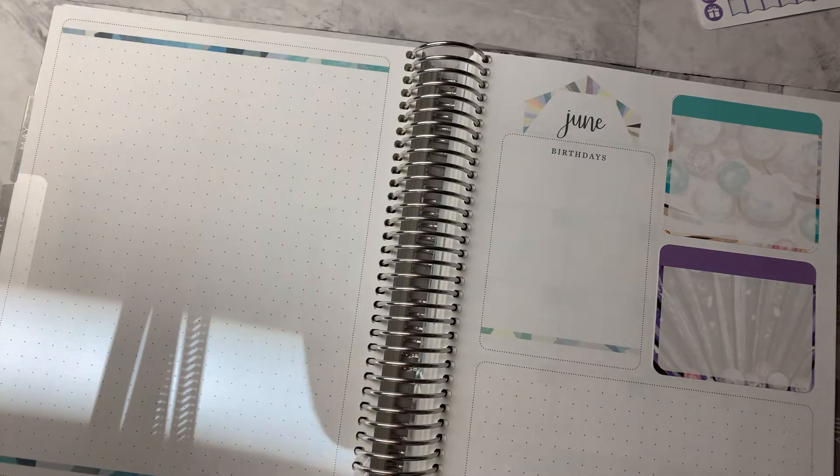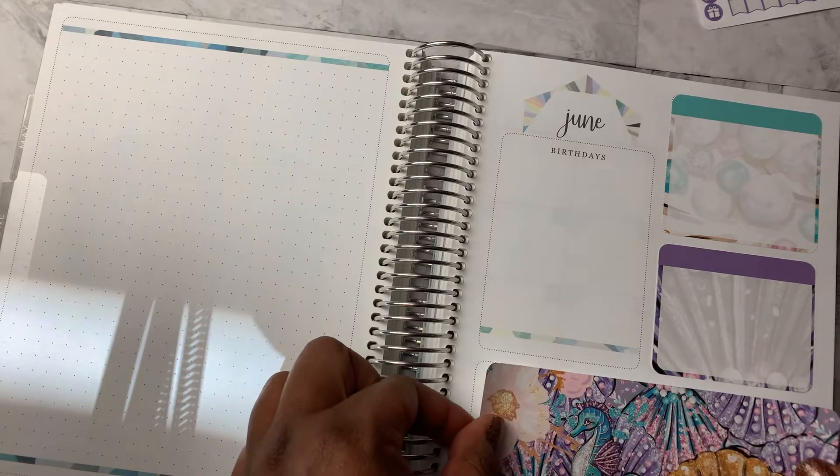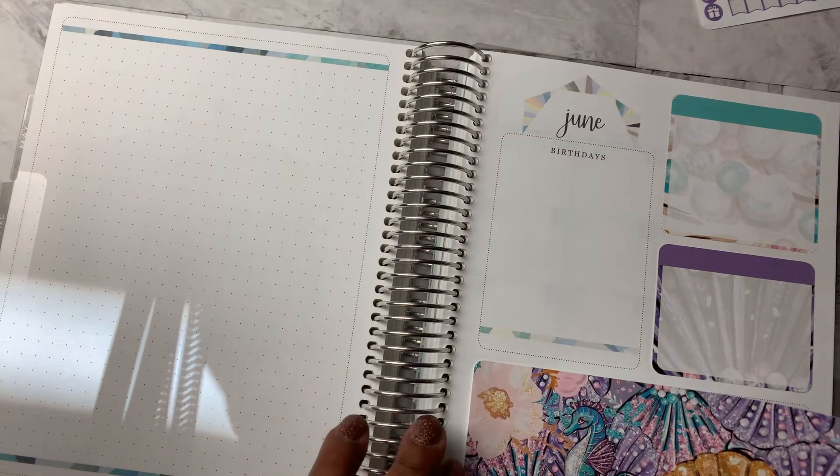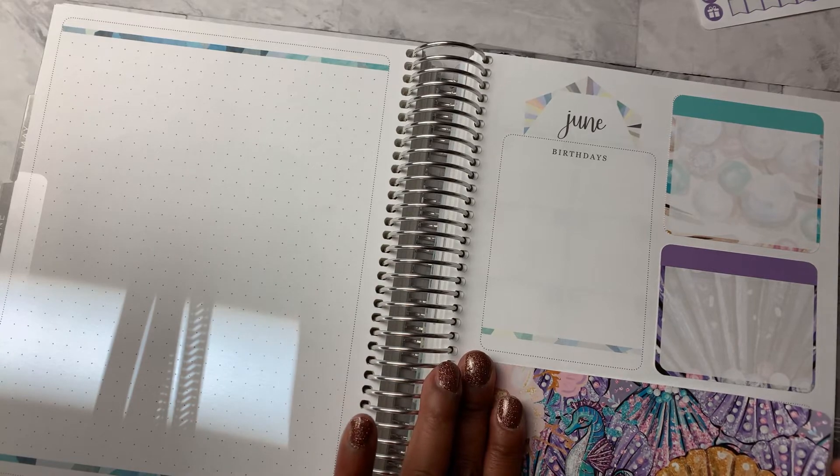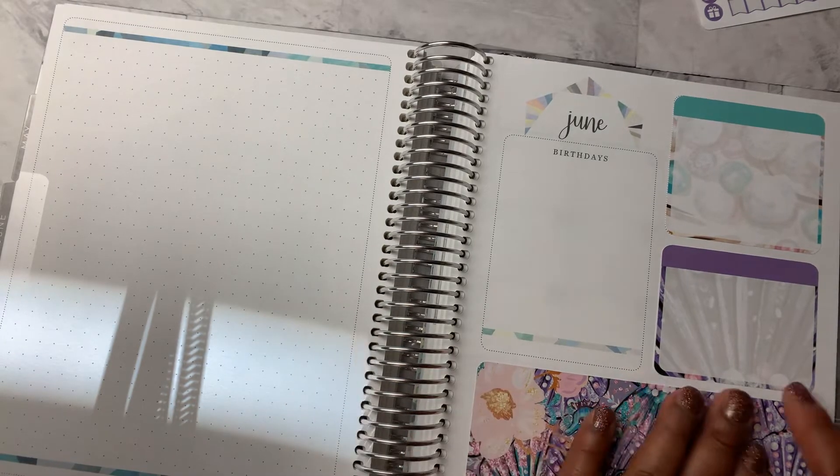Okay, so we'll do the habit tracker. Actually, we're not going to do the habit tracker because we don't track habits in here. So we will do this, which I think is going to be too short. No, I think it'll fit just right. Okay, that makes me happy. So we can just have a pretty picture down there.